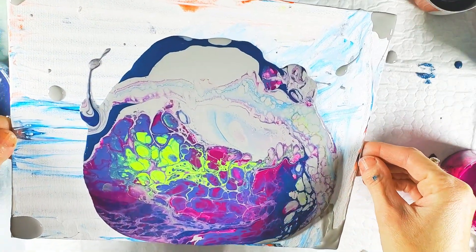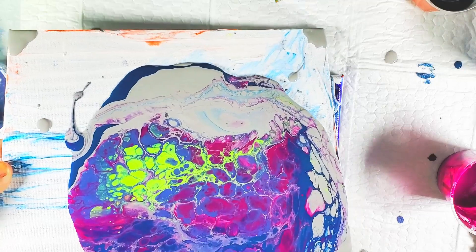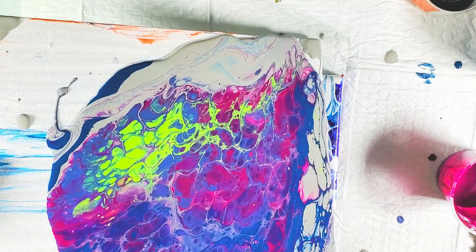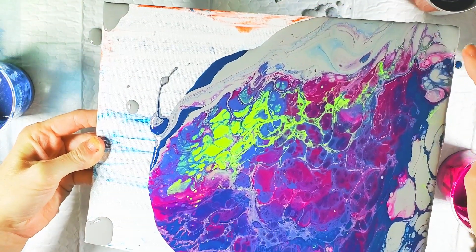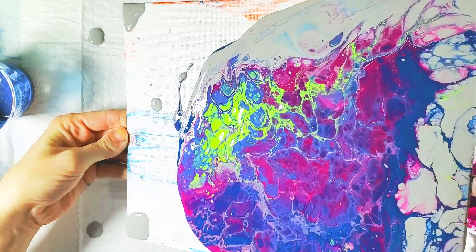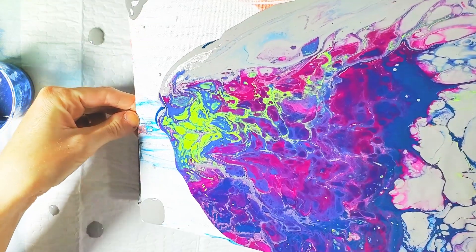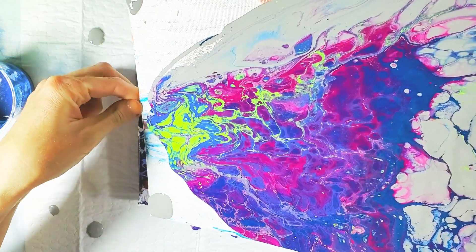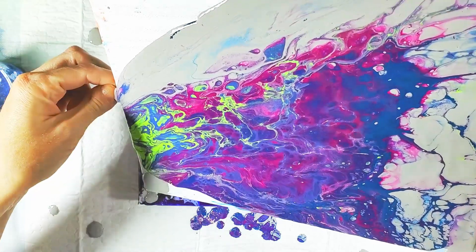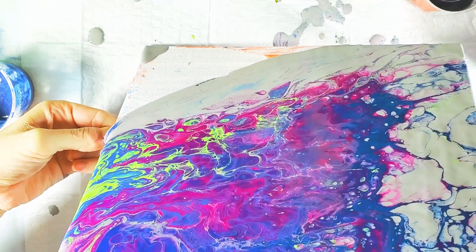I've noticed with this heat too that my cells have just been kind of falling apart. I maybe need to adjust my mix for the summer. We usually have hot and dry, but it's been hot and humid here and I think that's affected things. Oh, but this is really cool — let's just keep going with that. Everything's kind of going crazy. I have to set my painting down on something else because I've dripped.